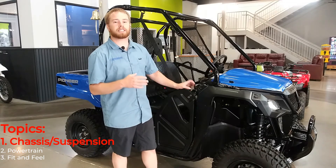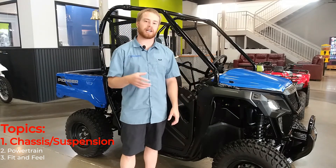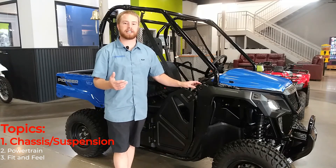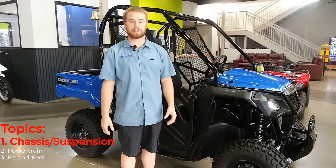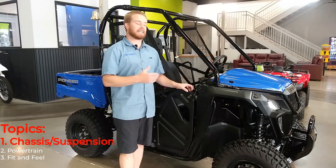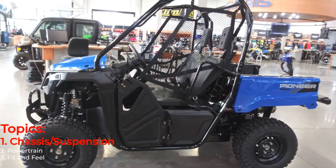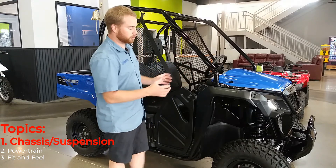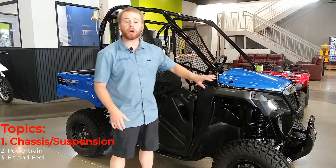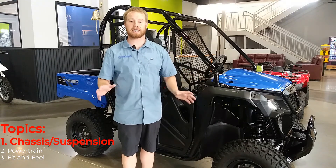A big thing you're going to get with this — we've got to talk about the chassis. This is a 50-inch wide machine, allowing you to get through all the restricted trails you're going to come across. In our local area, if you're going up to Island Park, Kelly Canyon, or Fall Creek, this thing will make it through all the gates. Now, to go along with that 50-inch width, this thing has an overall length of 105 inches, mated to a 73-inch wheelbase. This machine is super compact — it comes in at a curb weight of just over a thousand pounds. You're at 1,045 pounds completely filled up.